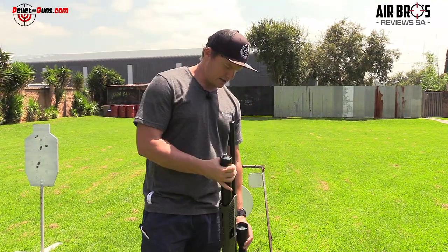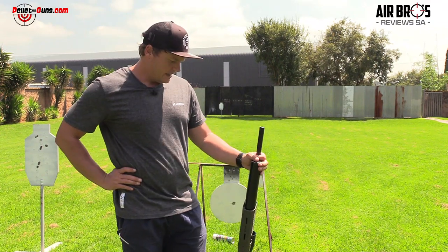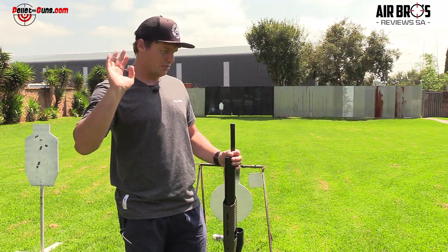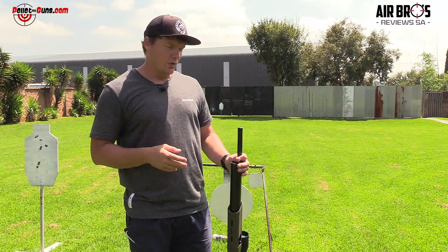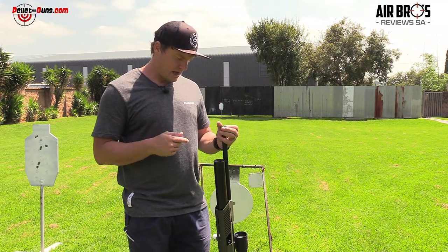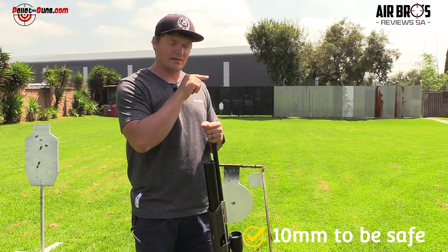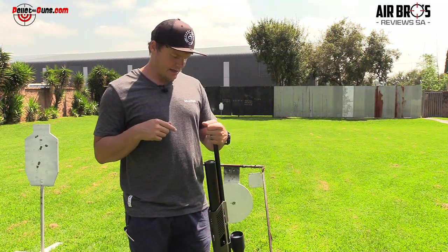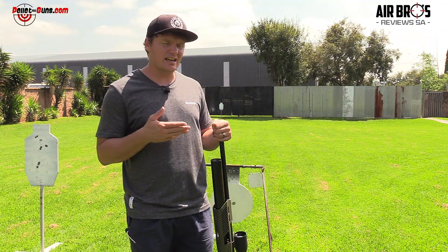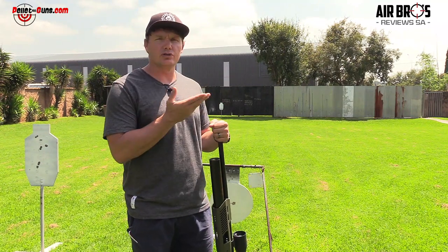It does come with two magazines, seven rounds each — so about 14 rounds in your pocket. What more do you need? It's got power and accuracy. You can even tailor-make it with slugs. We've found that the Thor slugs in 62 grains work quite well, and the 66 grain flat base. I'll put the magazine depth on screen below so you know which slugs will fit. If they're longer and don't fit in the mag, you can't shoot them — but that's why they give you a single shot loading tray, so you can still use them.